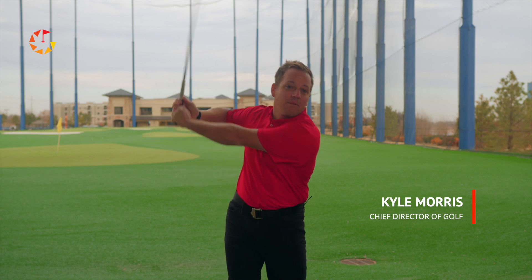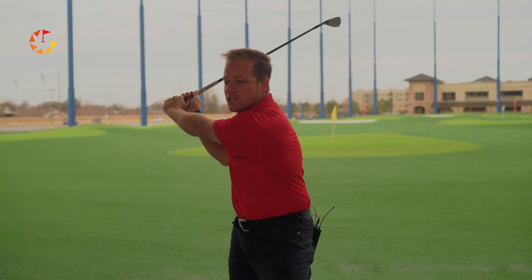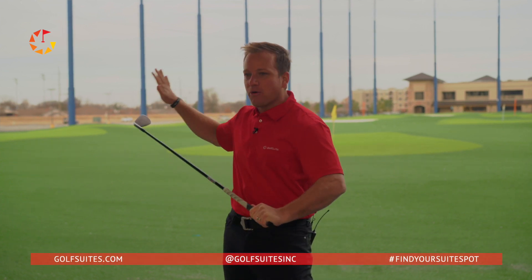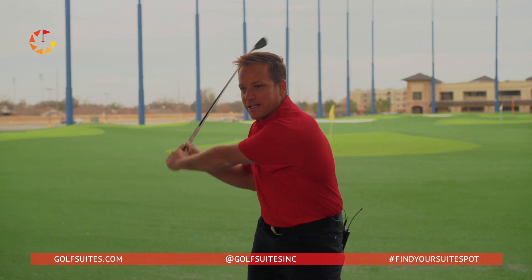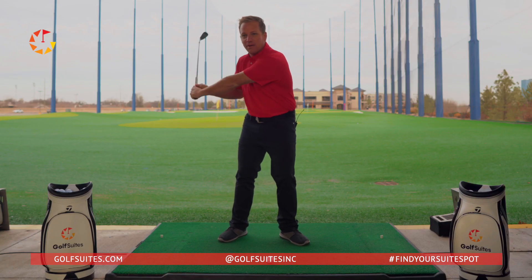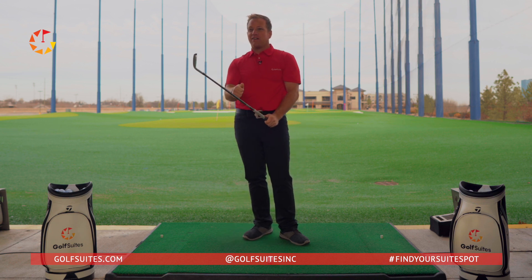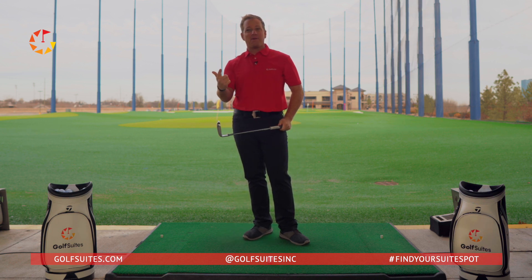One of the common swing thoughts I hear at Golf Suites locations is this concept of trying to get your elbow to go into your side. The truth is, everybody's elbow is going to the side — where else can it go? But when your elbow goes into your side, the club still has momentum. If your arms can't continue to accelerate and your elbow pins to your side, the club head releases early, giving you that dreaded flip finish and making you hit it fat, maybe even left.